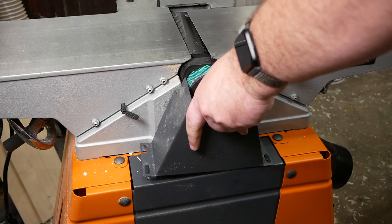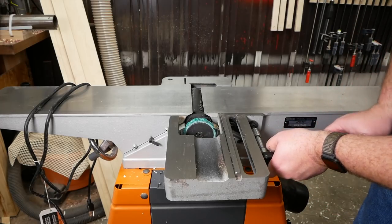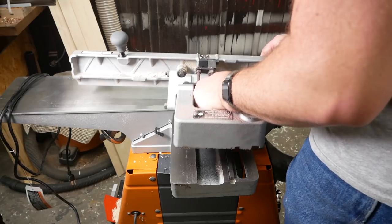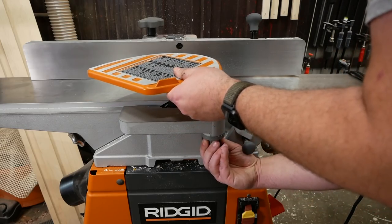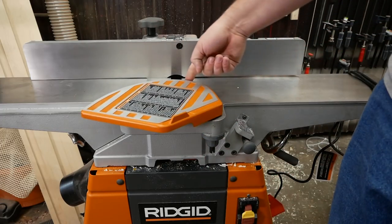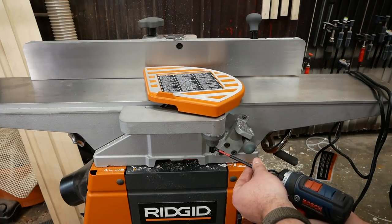Reinstall the pulley belt guard. Reinstall the fence assembly bracket, trying to get the surface as level as you can with the outfeed table. Reinstall the fence with the knob. Finally, reinstall the blade guard — the knob on the bottom conveniently moves the tension spring for the blade guard, so you can just move that until it slots into place. Reinsert the retention screw when you're done.